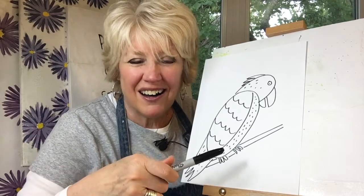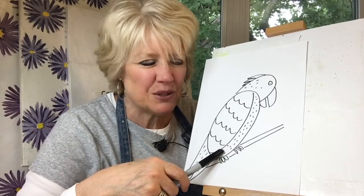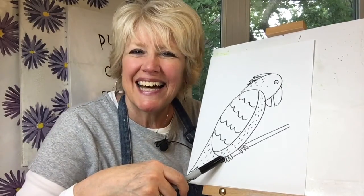We get to draw a macaw and we'll see if we can get our drawing to look a little like this one, just using shapes and lines.